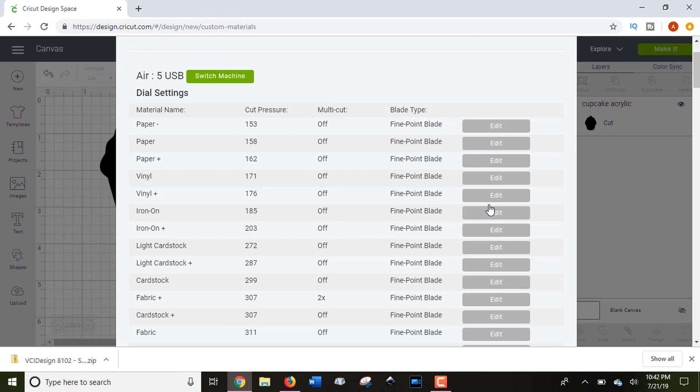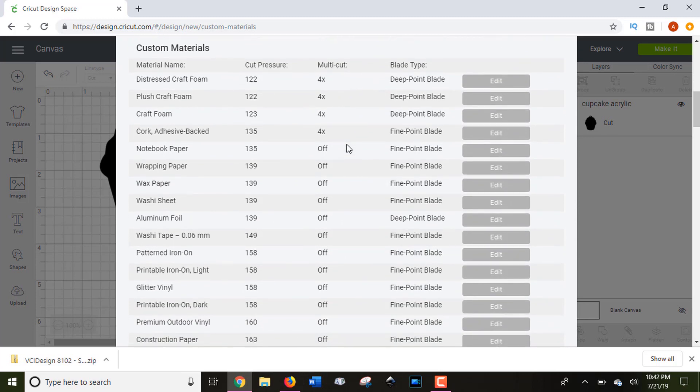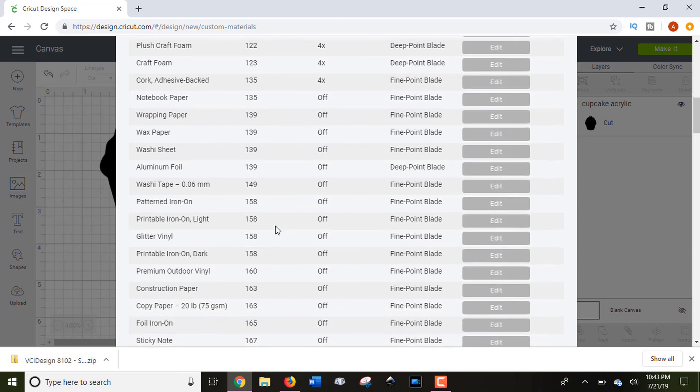You can modify those cut settings, but I wouldn't recommend modifying them if you're having trouble. After the preset dial settings, you get into all of the programmed custom materials in Cricut's list. This is really helpful because it's organized by cut pressure — not alphabetically — showing the least cut pressure at the top all the way down to the most. This helps when you're cutting a new material and struggling with what to try next.